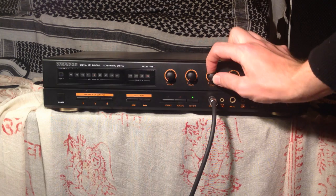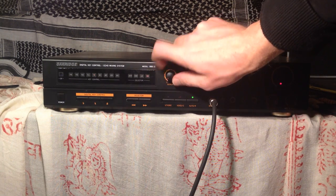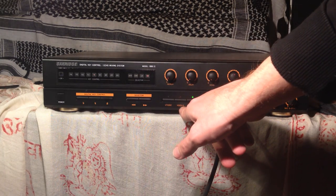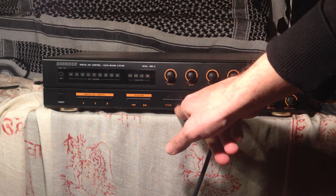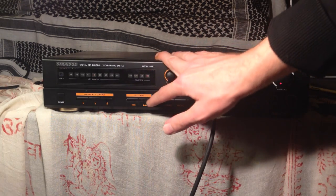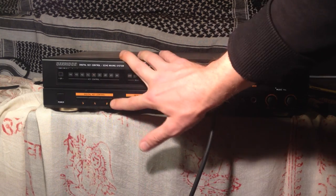Echo is the amount of echo in the signal, delay is the delay time, and repeat is how many repeats. I don't totally understand 'utaoki' and 'voice/C', although I might imagine that does voice cancelling, and 'auto/R'. Selector selects between the different inputs, and then there's a digital key control, which I'll go over in just a minute.